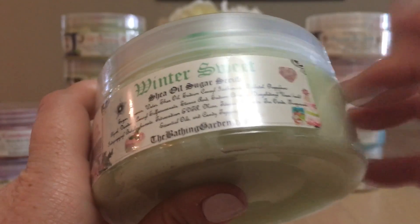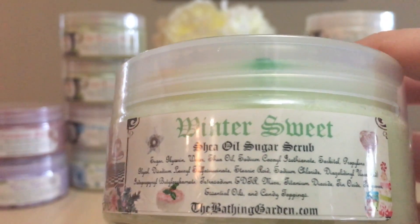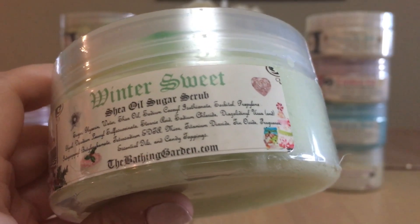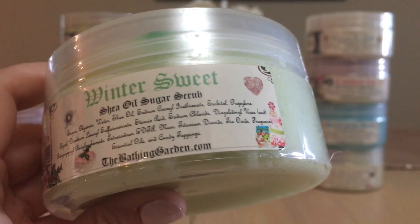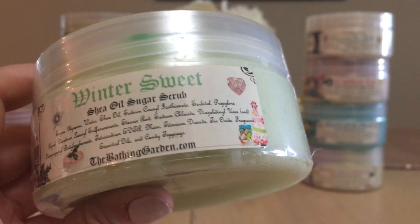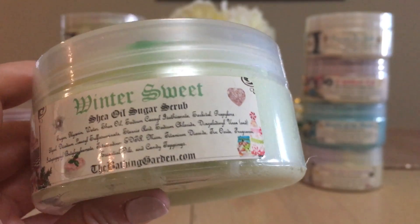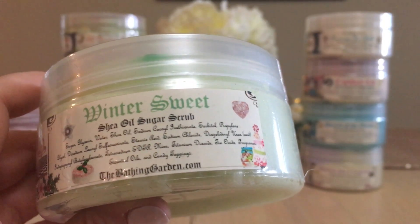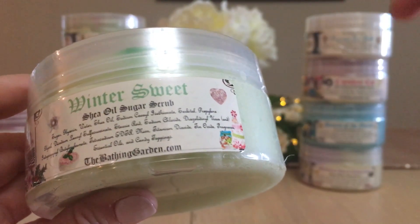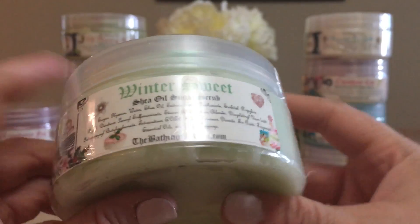Winter Sweet is one I received for free. I remember that order — I got a Winter Sweet scrub and a Winter Sweet clam of wax for free because I made such a big order. The Bathing Garden is very generous: if you purchase $90 American or more, the vendor will choose a full-size item for free. This is a shea oil sugar scrub from her winter collection.